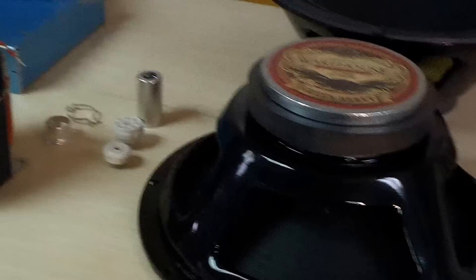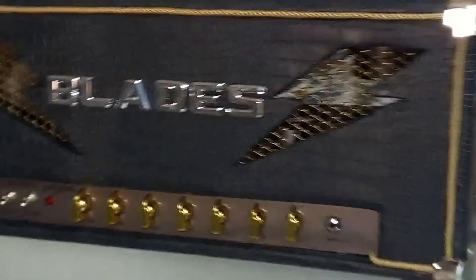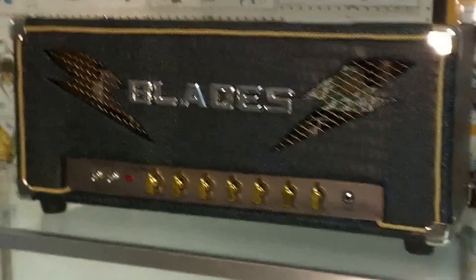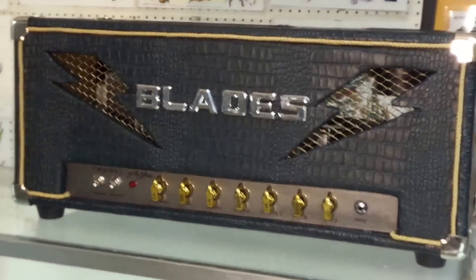You guys see some parts we're using for Steve's amp later this week. We're also building another 20-watt combo — Steve's getting a cream mini half stack, that's going to be awesome. And here we go fellas — Blades lightning bolts, snake fangs — this is the Firebolt.